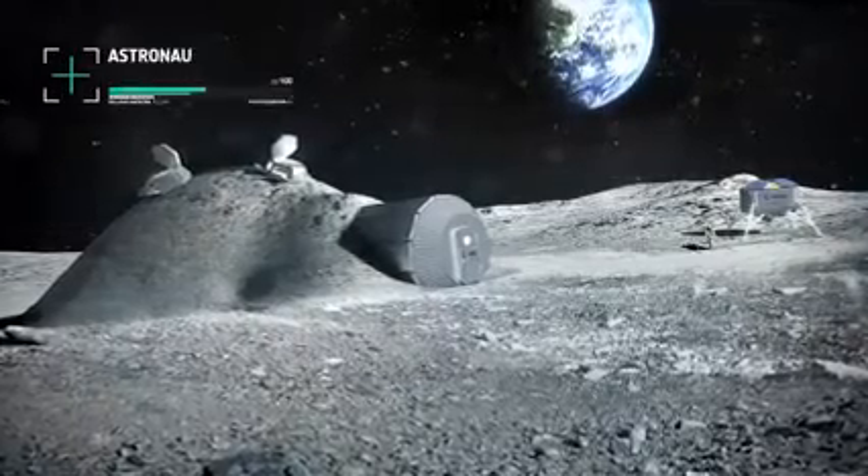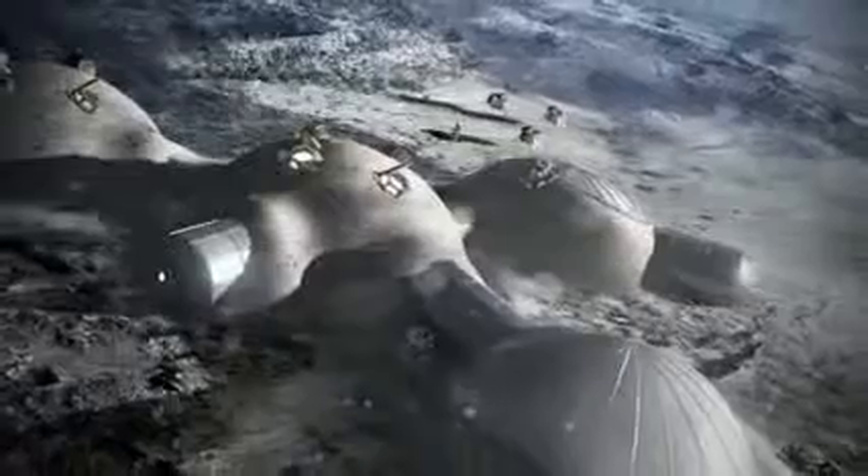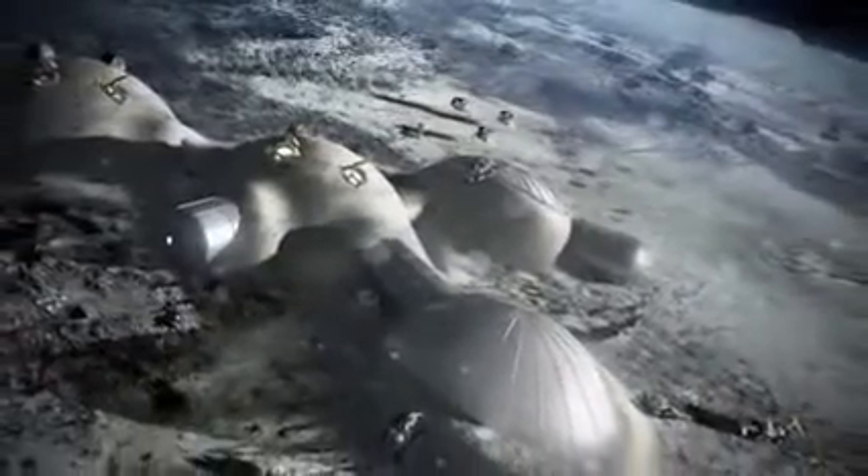This method is a pioneering advance in space-age construction. At Foster & Partners, we are used to designing for some of the world's most extreme climates. We often use materials found locally to create sustainable buildings on Earth. While the Moon is an exciting new territory for architecture, the value of this logic endures.